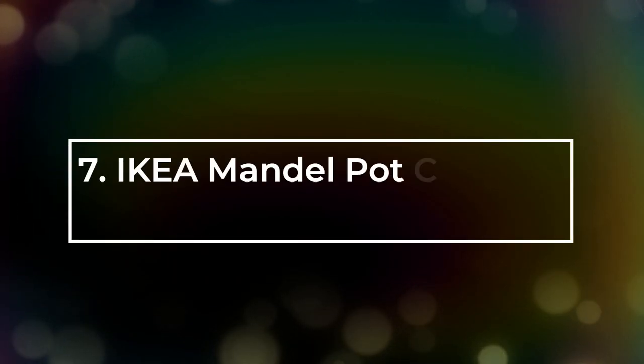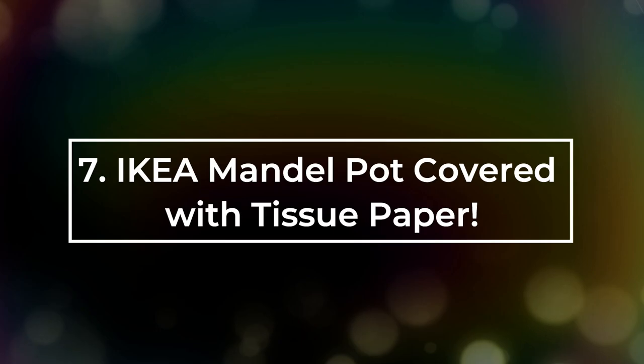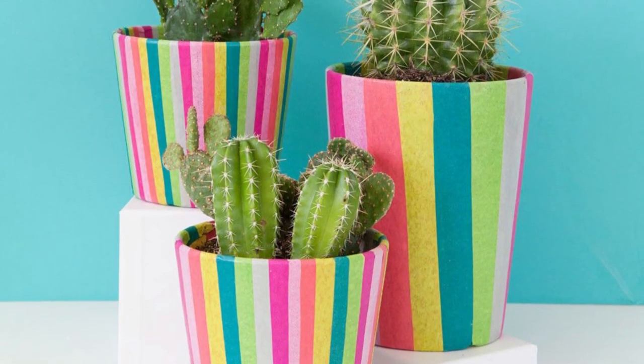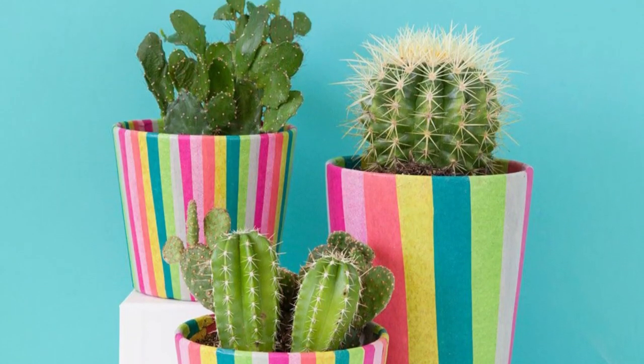Number 7: IKEA Mandel Pot Covered with Tissue Paper. Cover IKEA Mandel plant pots in colorful tissue paper to transform their look completely.